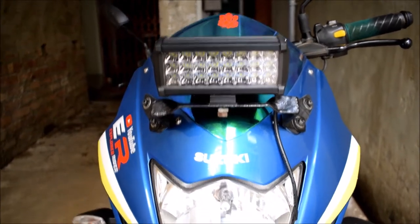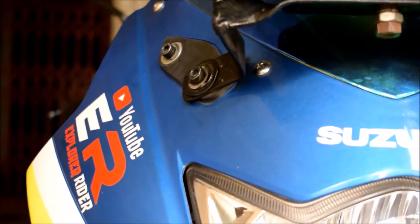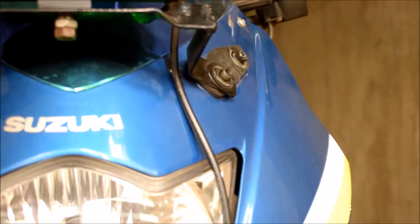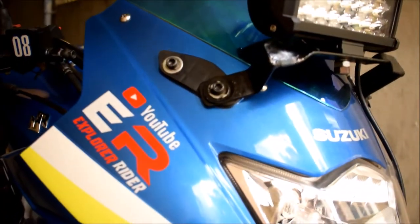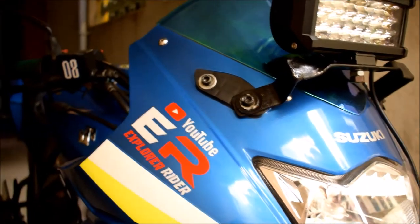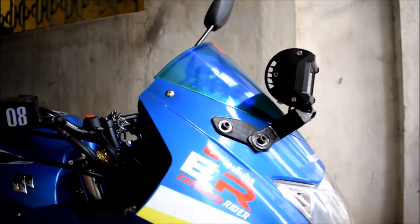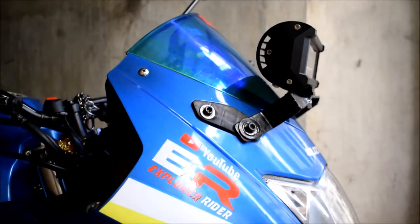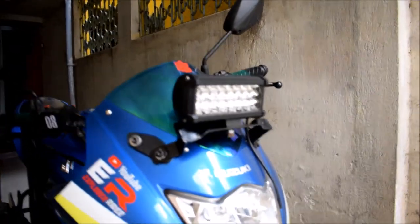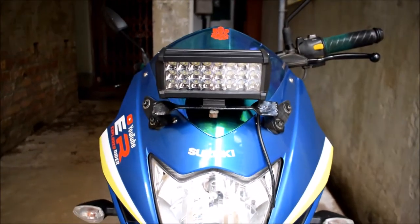Hello guys, Explorer Rider here. Today I am going to tell about this 24 LED auxiliary lamp. First of all, I made this tape from here. This is the Zixxar SF mirror — I removed the Zixxar SF mirror and put the Zixxar original mirror. This Zixxar mirror's visibility is better than the Zixxar SF mirror. So it's working good. That's why I put this mirror, removed the SF mirror, and put the light here.